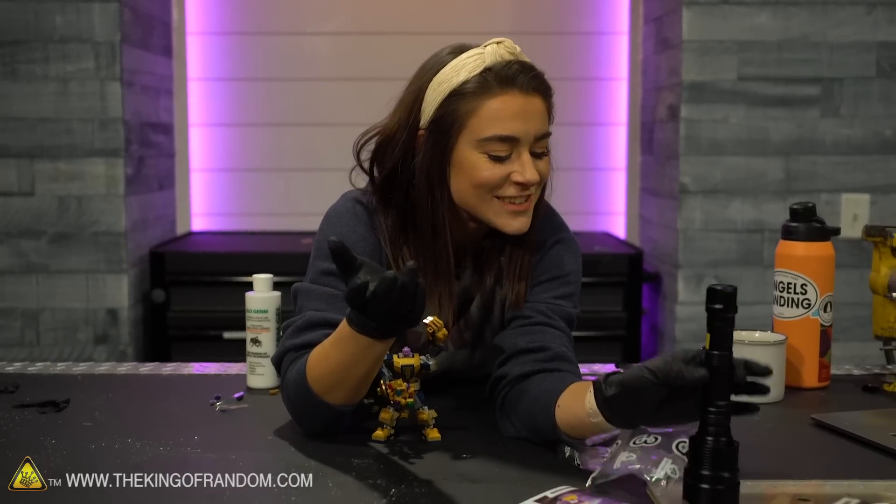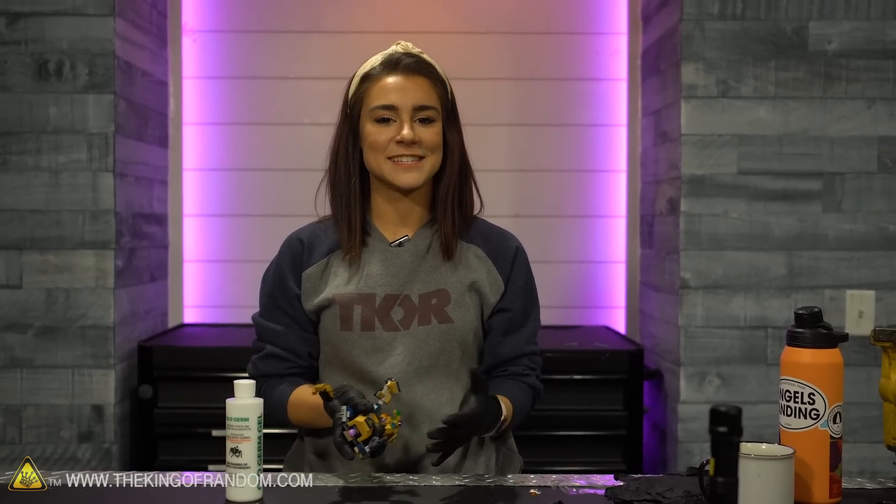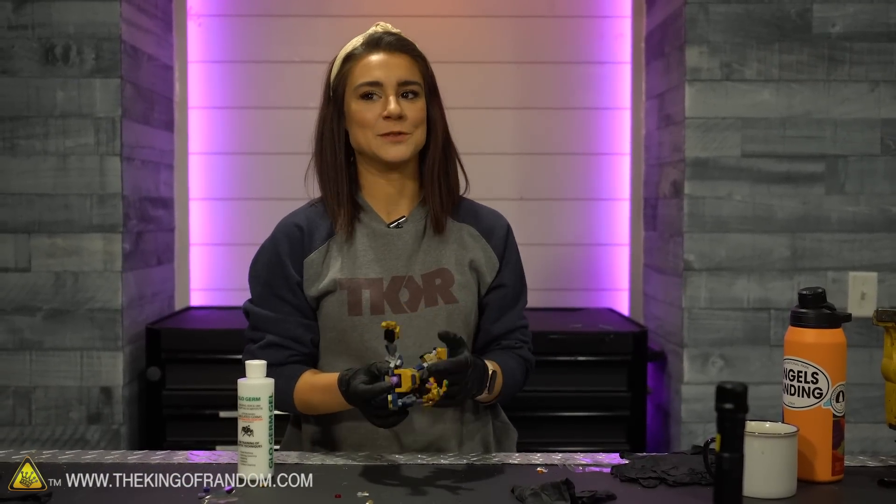I wasn't even holding him for 30 seconds and my gloves are already so germy — all over the fingers. It doesn't take very long for bacteria and germs to transfer. That whole rule you heard as a kid — the five-second rule — that's not true. As soon as food hits the floor, the bacteria it touches are easily transferred. Not all bacteria are bad for you; most don't do anything and a lot are actually good. There are only a few out there that'll make you really sick.